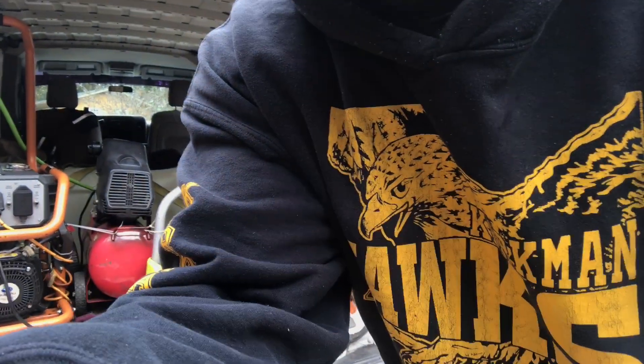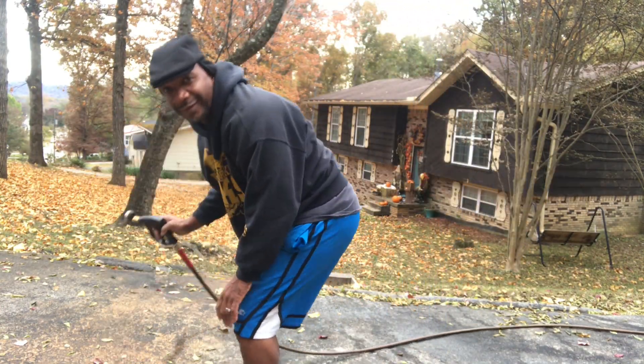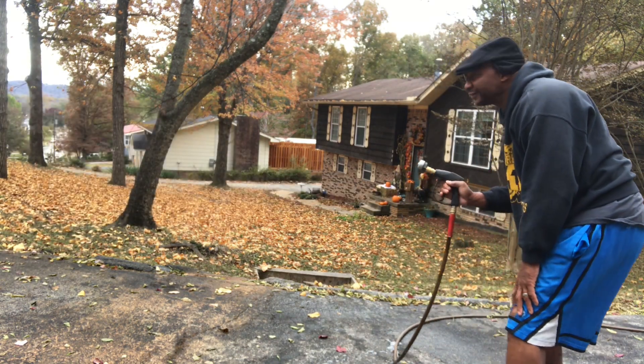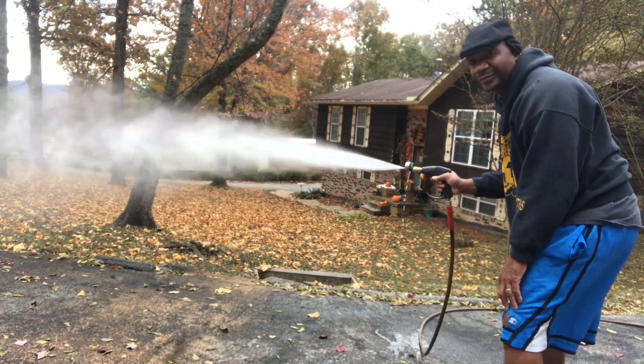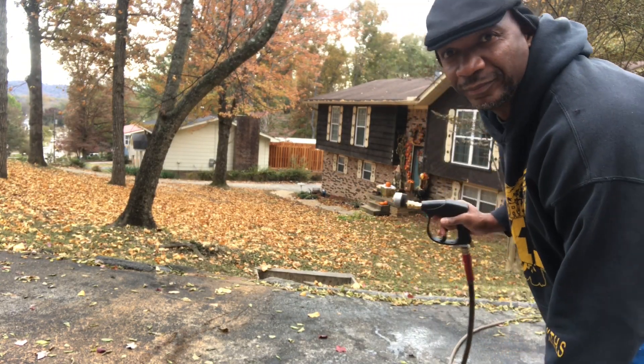Let's see how long it takes — I'll get back with you. You want to know how powerful it is without a pump? There you go.